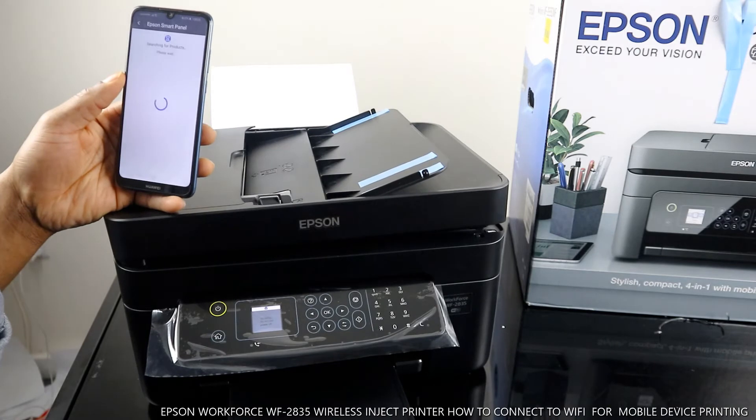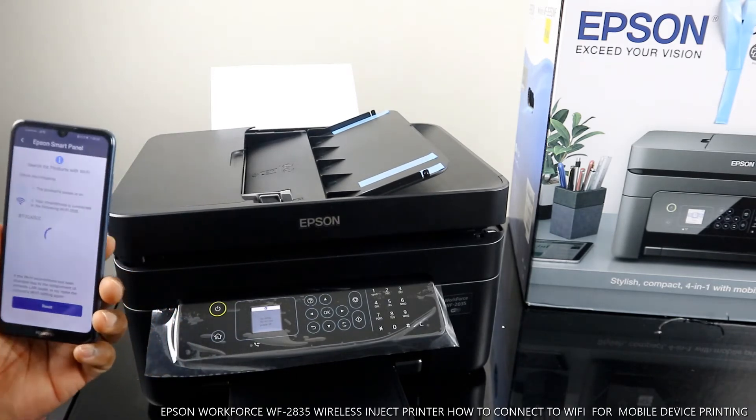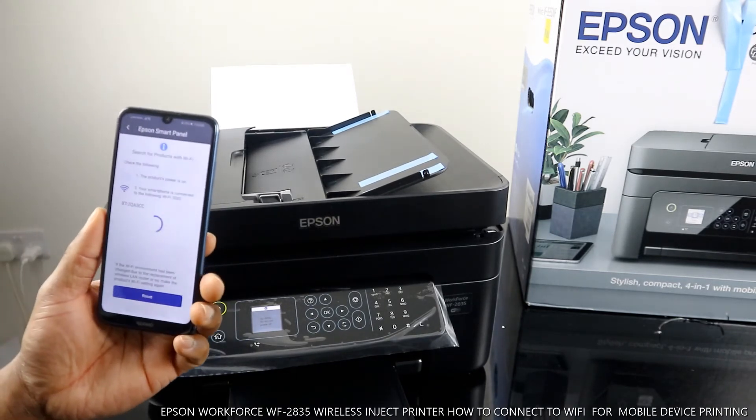Searching for it. This is my home Wi-Fi network.